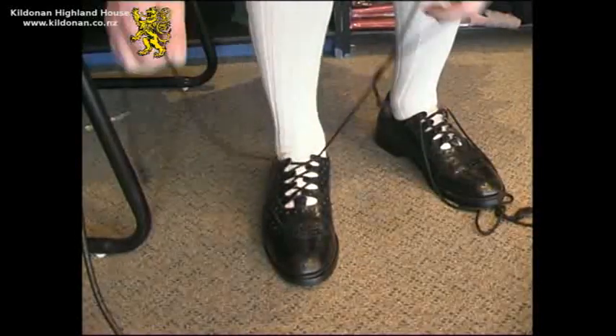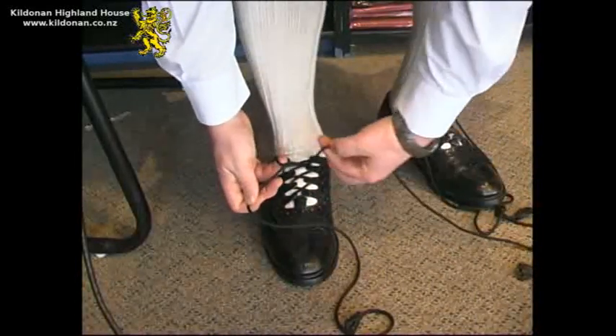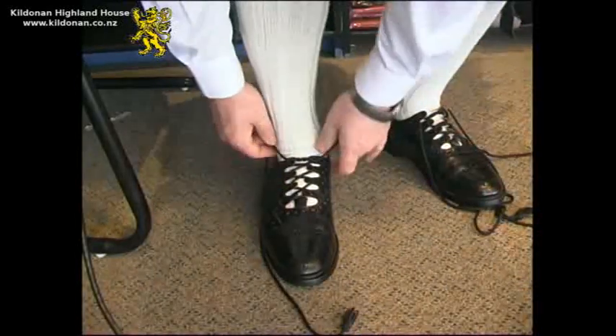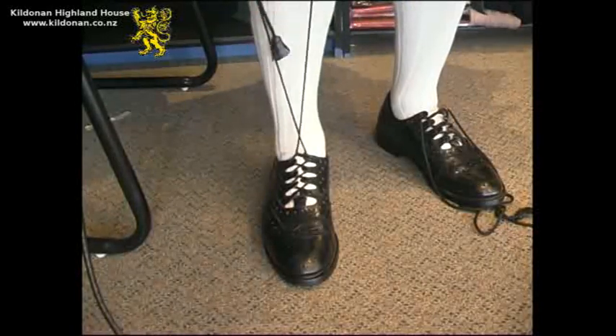In order to secure the brogue on your foot, tie the laces as you would any other shoe, but for the locking knot, rather than looping it round the lace once, loop it around twice to make a secure knot. Pull the knot tight down over your foot to secure both edges of the brogue.